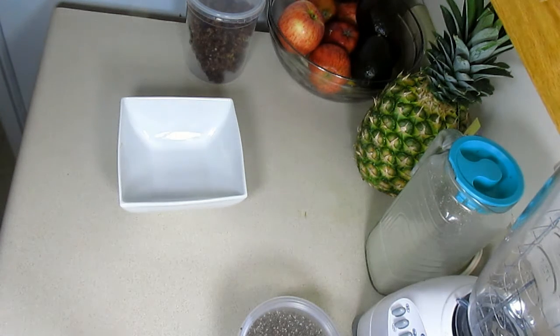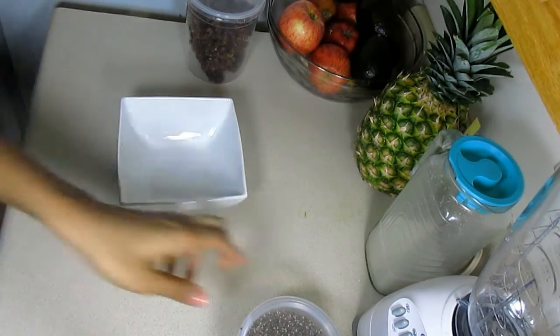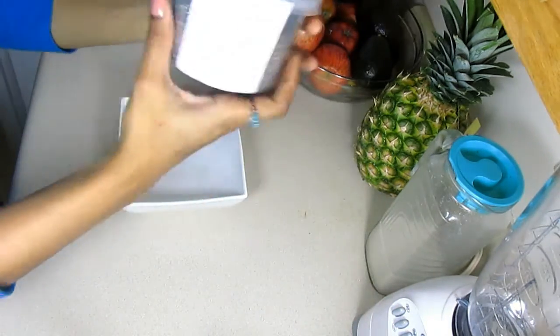Hi everyone, this is Naki Aya and today I have a very simple and nutritious breakfast recipe to share with you. This is chia seed pudding and it only requires three main ingredients and about 10 to 15 minutes to prepare.